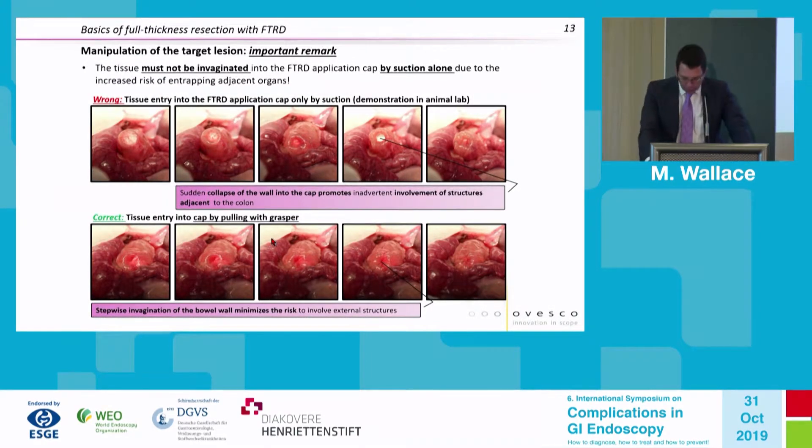These are ex vivo experiments provided by Ovesco showing why we avoid suction. This is a very large 23-millimeter diameter opening — if you suction, you can invert not only the bowel wall but also adjacent structures if there are adhesions. It is advised to avoid suction and only pull the tissue in with a grasper. Although in theory a dense adhesion could still be inverted, we believe mechanical traction only reduces the risk of entrapment of adjacent structures.